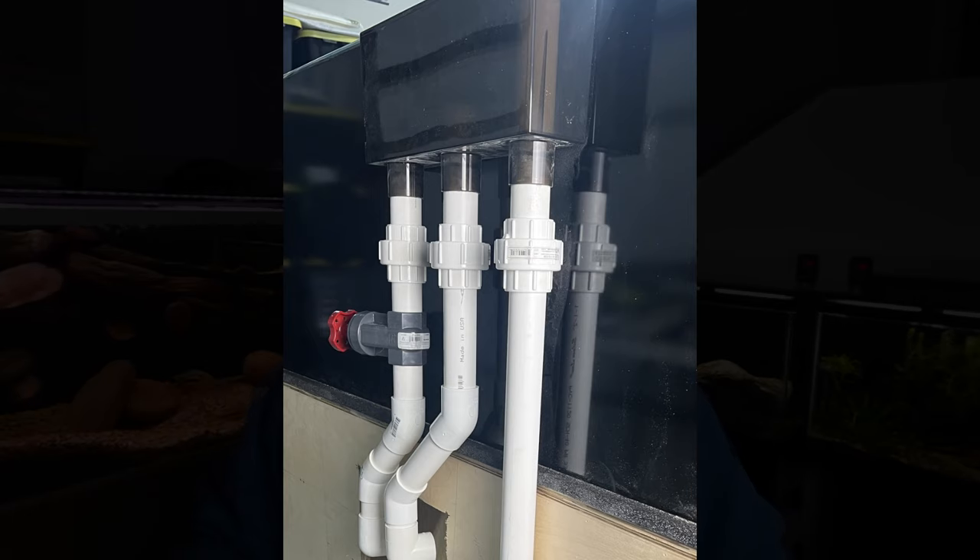He set the aquarium up — he already had a 150 gallon and a 75 gallon running with some great cichlids in them. He sets up the 350 gallon and creates an amazing sump system where the overflow box is piped down through the floor into the basement, where there's a large food-grade stainless steel sump full of sponges that the water trickles through before being pumped back up to the aquarium. It was just a great setup, but a classic mistake led to the die-off of a lot of great fish.